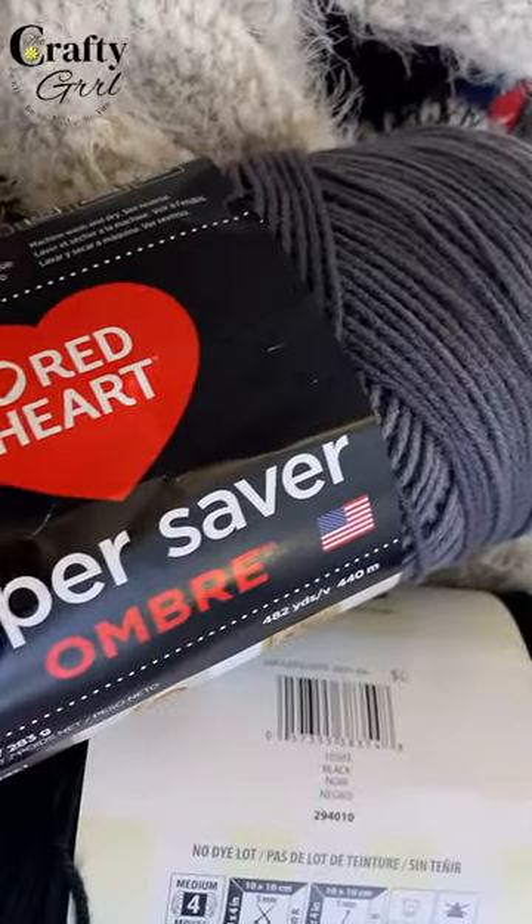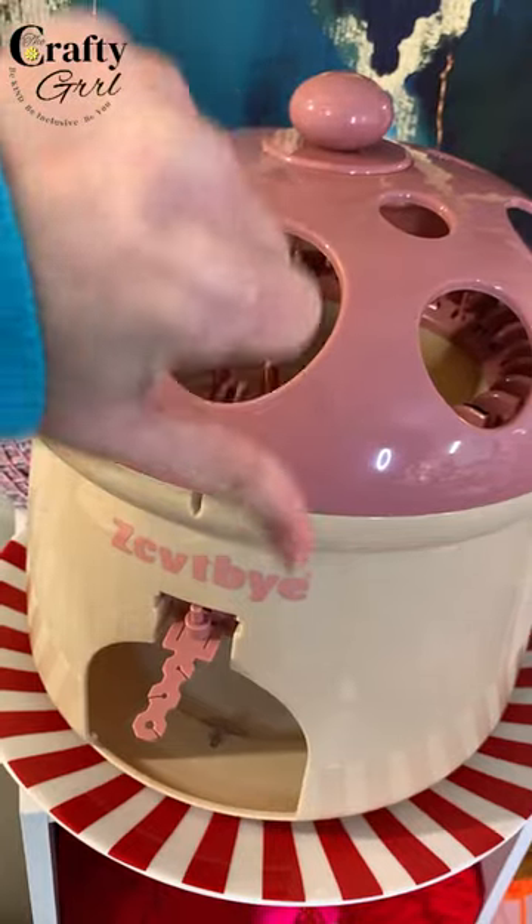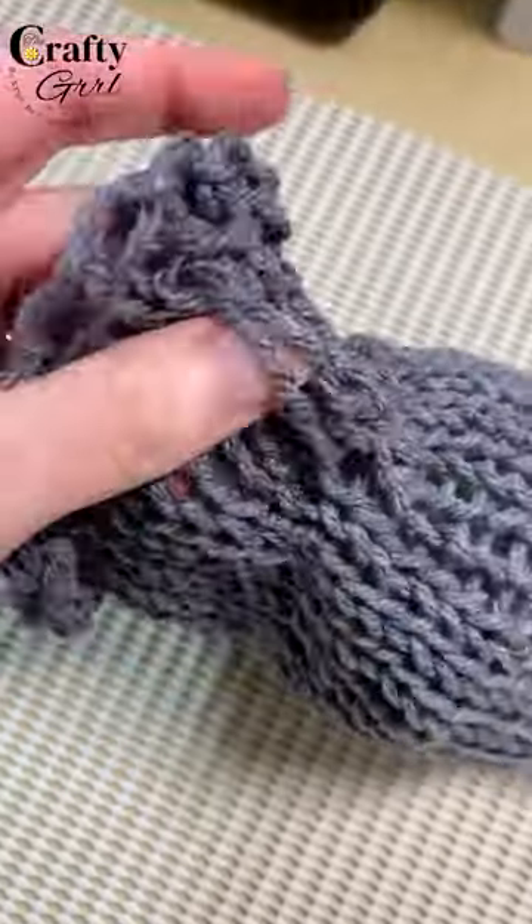I was so excited to finally use this ombre yarn. Tried it on my Centro — meh, tuck stitches everywhere. Tried it on my Mushroom House — again, meh, tuck stitches everywhere. Tried it on my Adi Express, and here I ended up getting split stitches, which was even more frustrating.